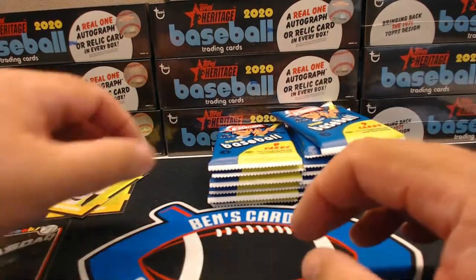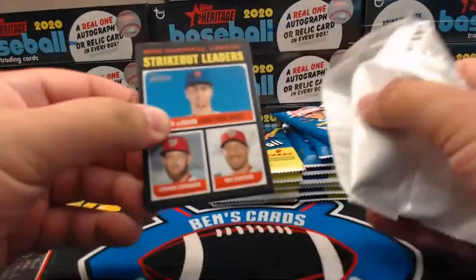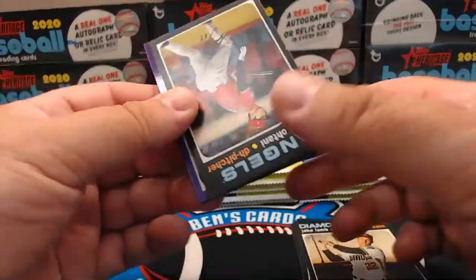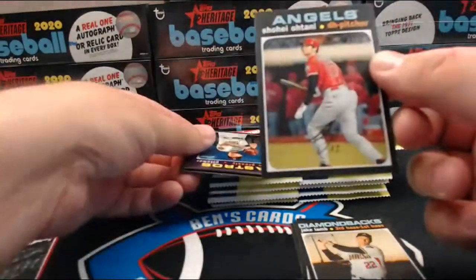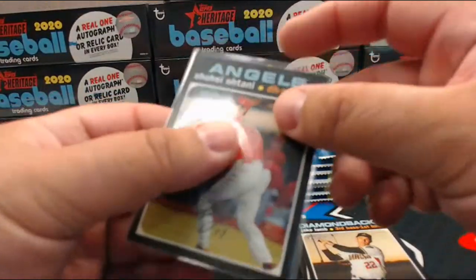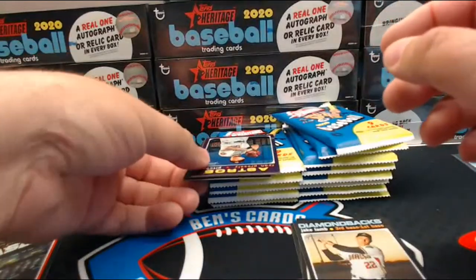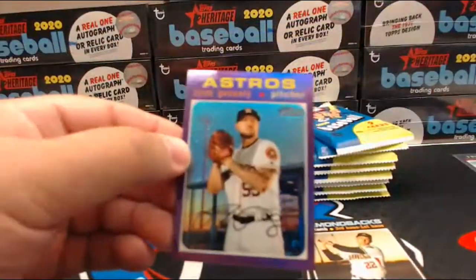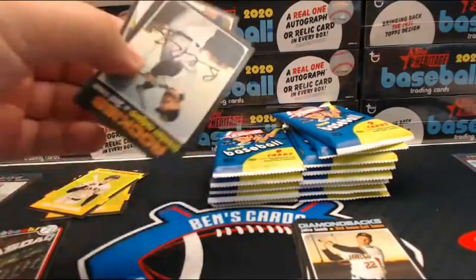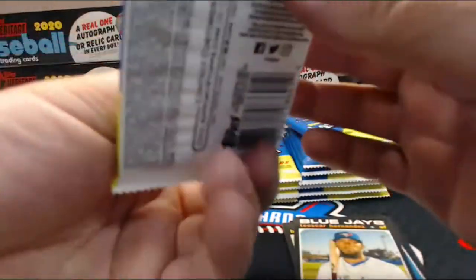Yeah, that was a nice purple — that Aquino and Alvarez, not a bad pull. Leaders, Thomas Lamb, Ohtani — this is an action variation, it says 'action' right above the picture. What's up Ken! So that's pretty cool. Got Ryan Pressly purple — still in the midst of a hot box. So we got the Trout SP and Ohtani action and the Logan Allen autograph out of this box so far. Darn good box.